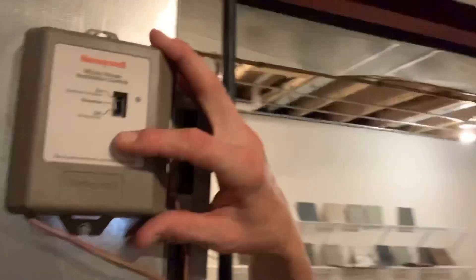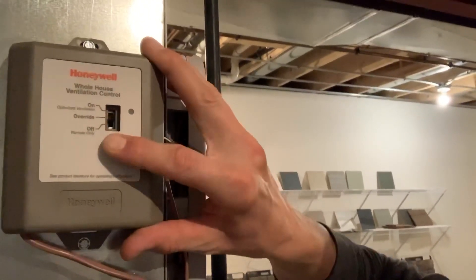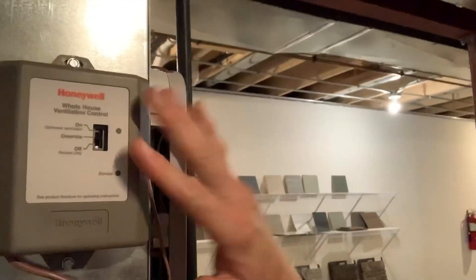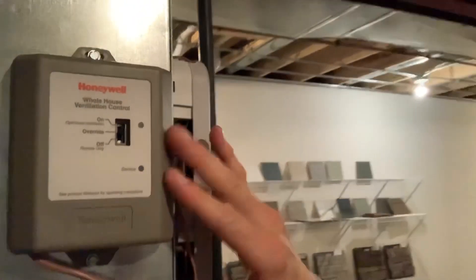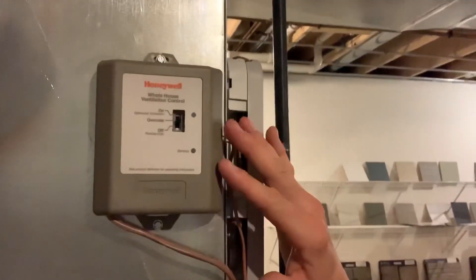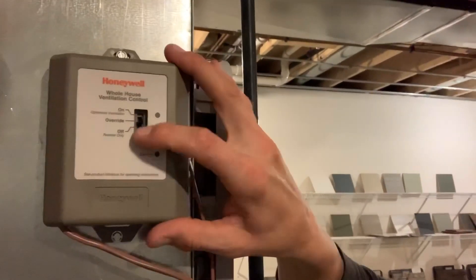What you're going to do is go to the override position, which is one step up from off — that's just to test the system. If this was working properly, I would have turned it on, and override means it's on 100% of the time. So it's just for testing purposes, just so you know what override is.